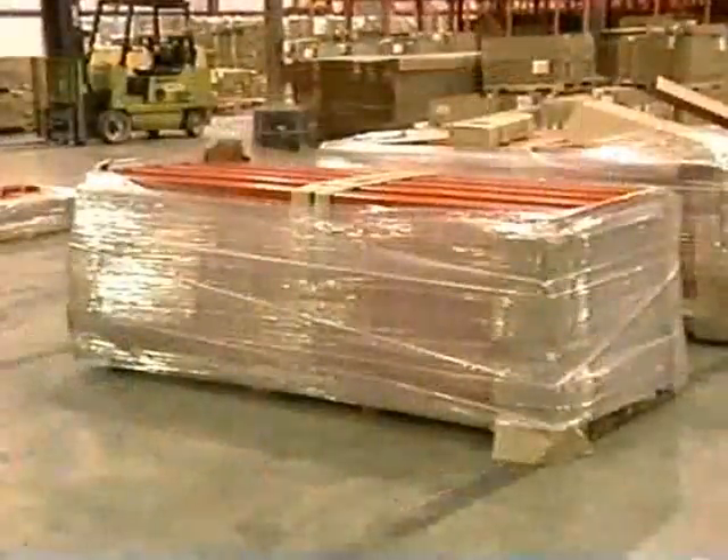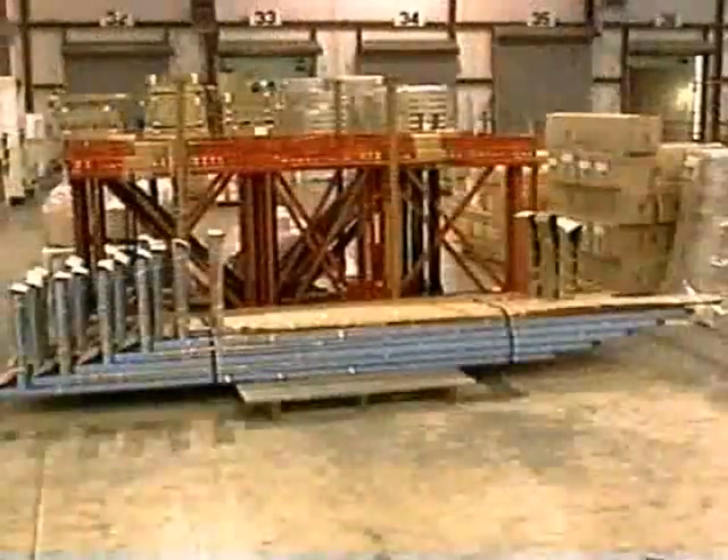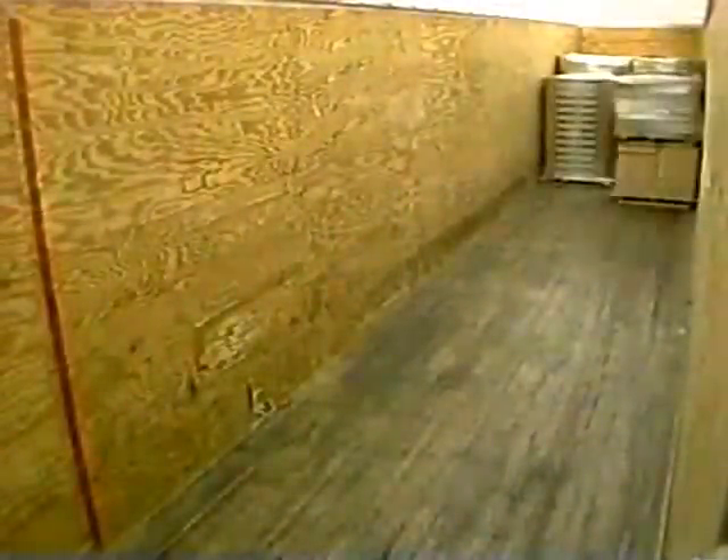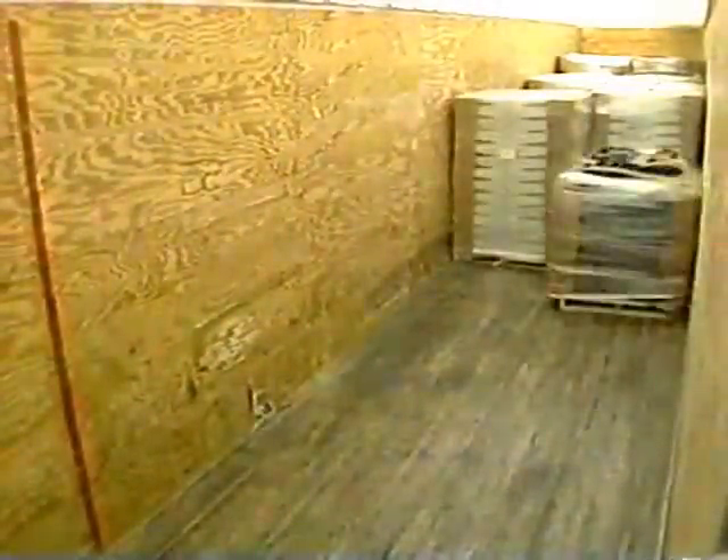In some cases, the fixtures you receive may be taller and heavier than you have received before. Order sizes may require several truckloads of fixtures. With the proper equipment, the fixtures may be easily loaded and unloaded.